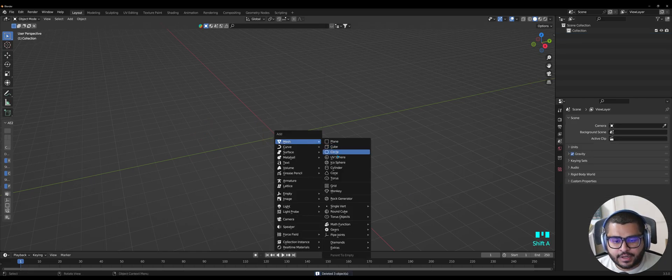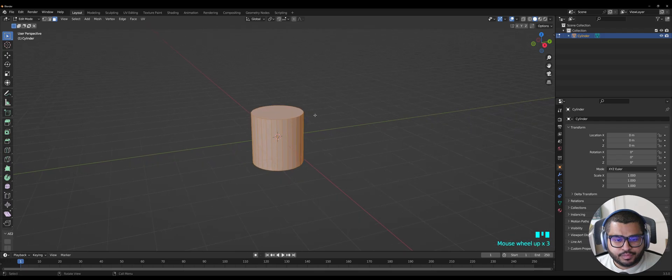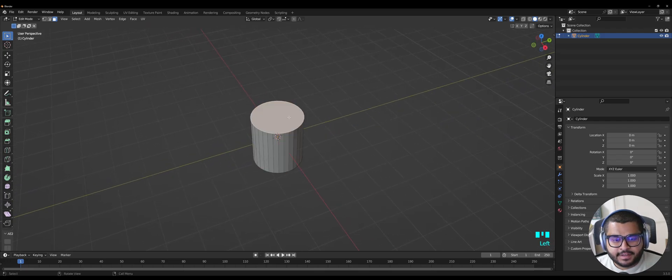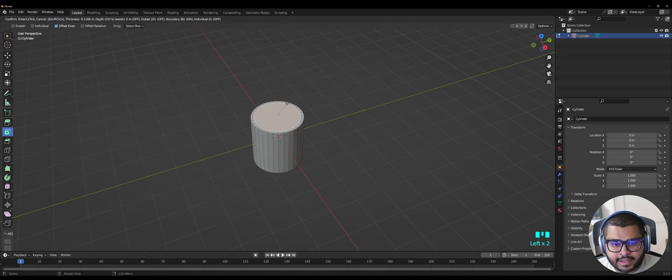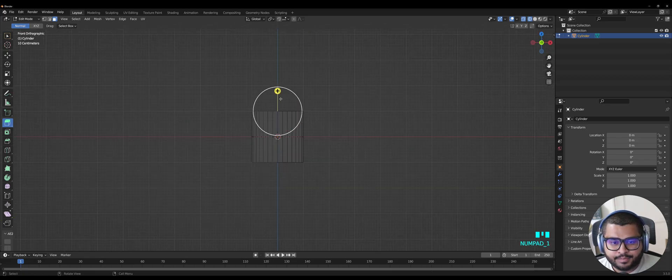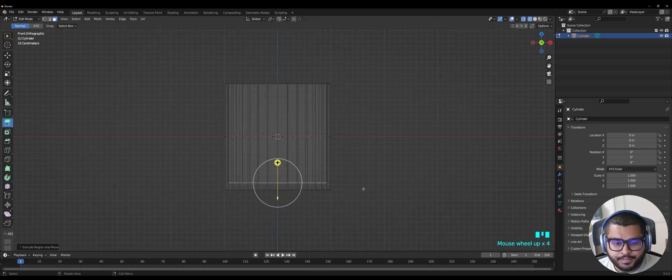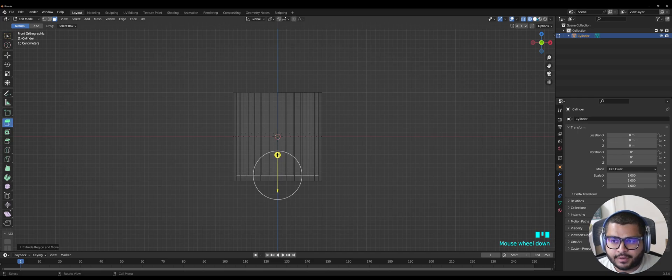Then do Shift+A, go to Mesh, and select Cylinder. Then hit Tab, then hit number 3 on your keyboard and select the top face. Then select Inset Faces and inset the face just slightly. Then go over to Wireframe, go over to Extrude, hit 1 on your numpad, and bring this down to about there. Then go back to Solid view.